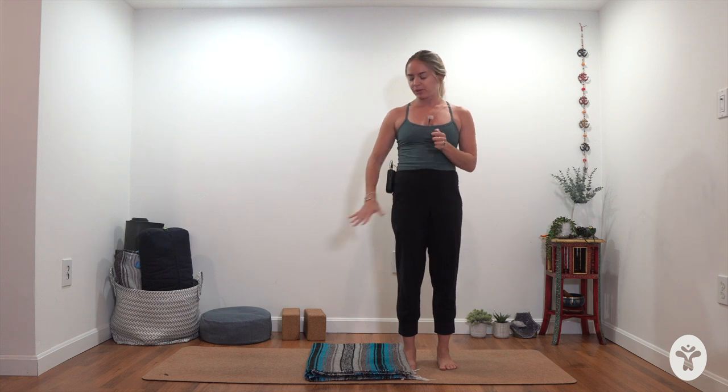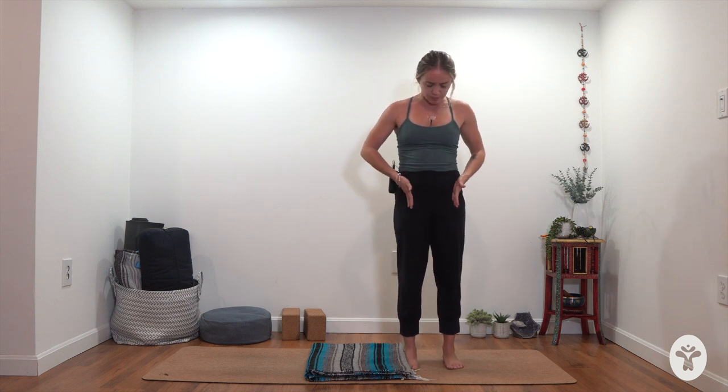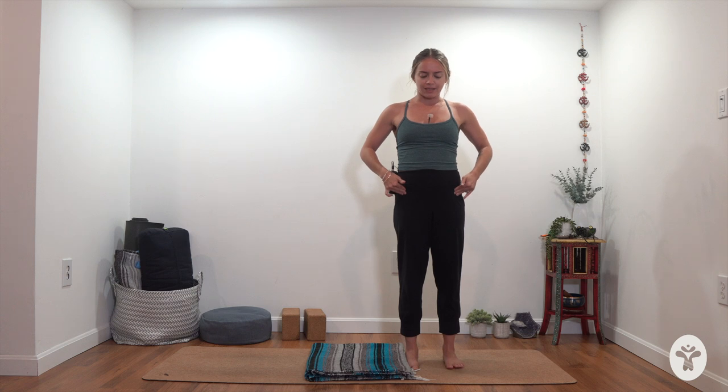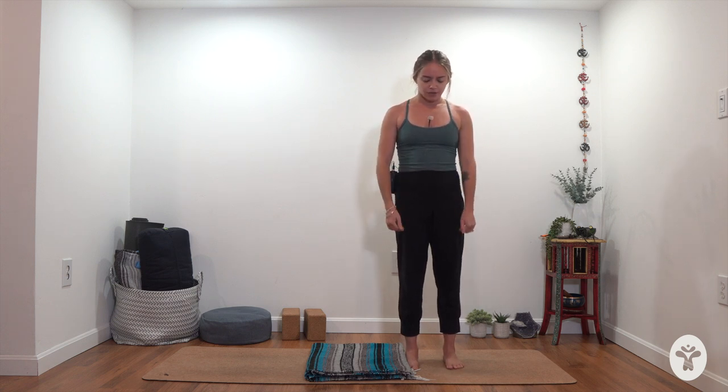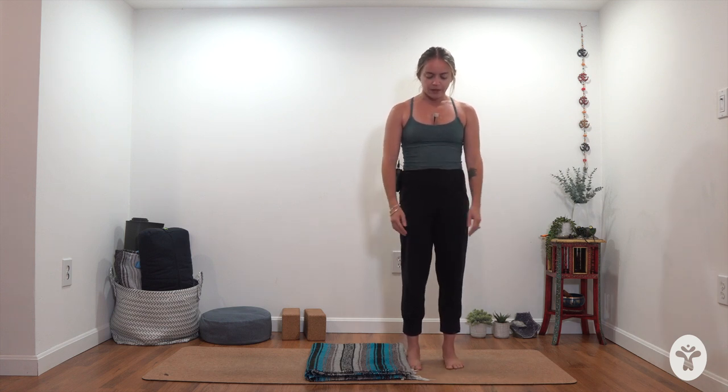Hi friends, welcome to practice. For today's class you might want a blanket somewhere in the middle of your mat if you like extra padding for your knees. If you don't need extra padding then no props are necessary. We're going to start standing today, so come to stand on your mat with your feet about underneath your hip bones — not hip distance apart, but right underneath those bony parts at the front of your pelvis. Try to make sure the inside of your feet are parallel, your toes are not turning out or in, and bring your hands to your belly, or rest your arms down by your sides — whatever feels best.